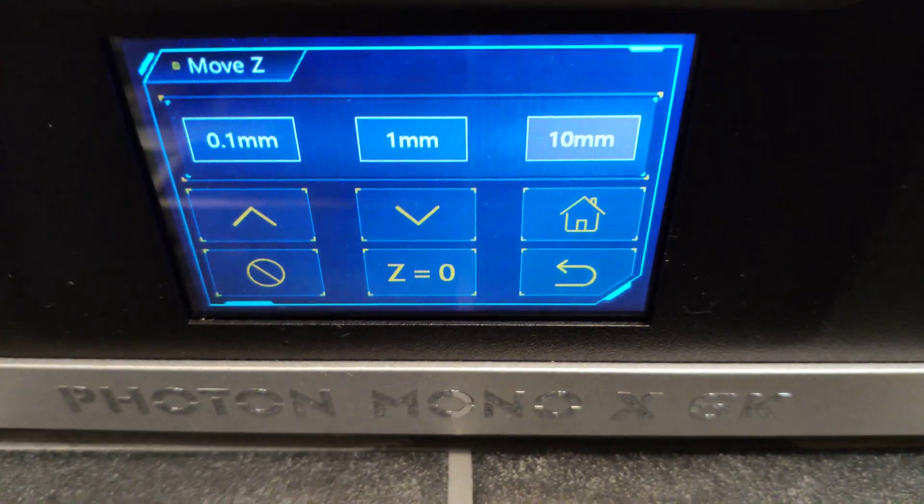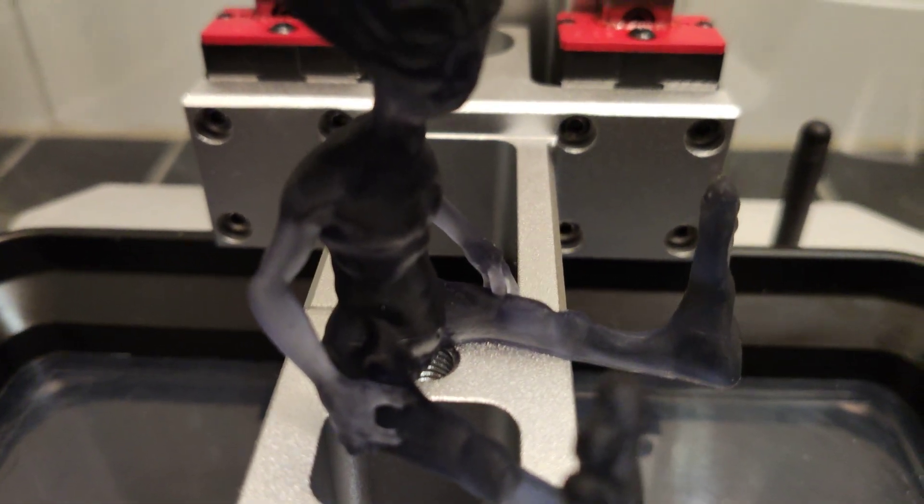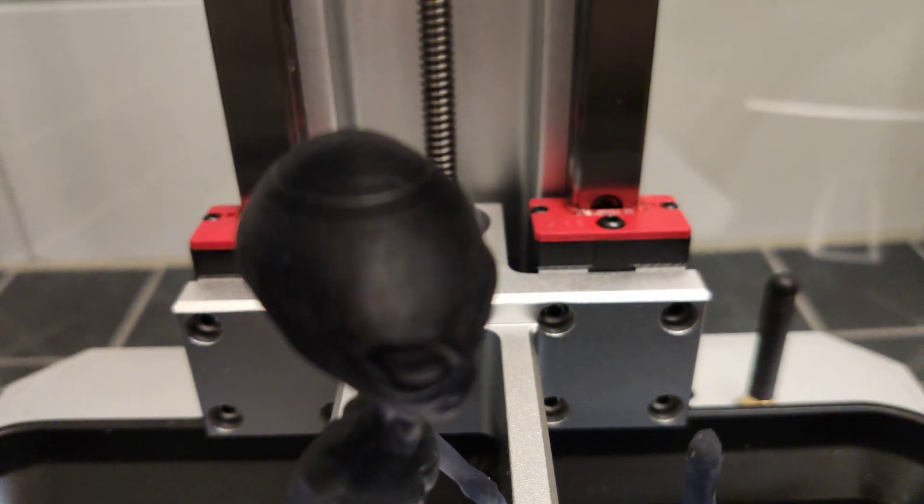Hello guys. I'm a lucky owner of a Photon Mono X6K printer, and I really like it, but sometimes I get these layer lines.